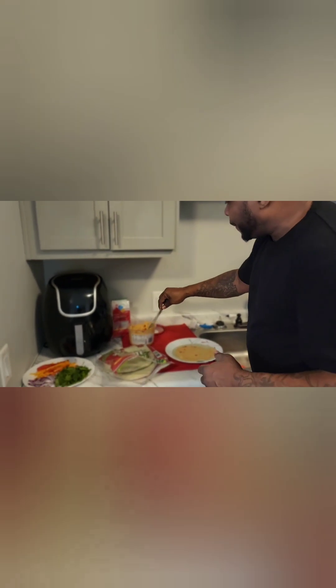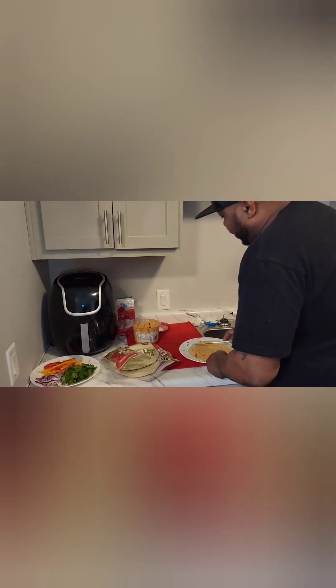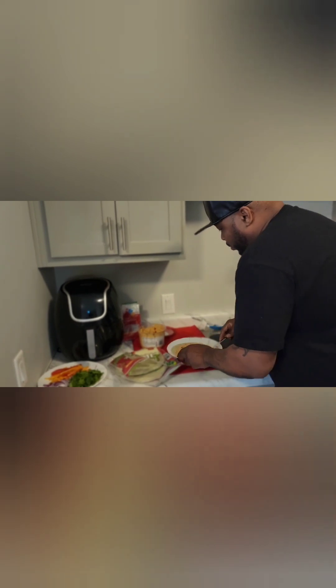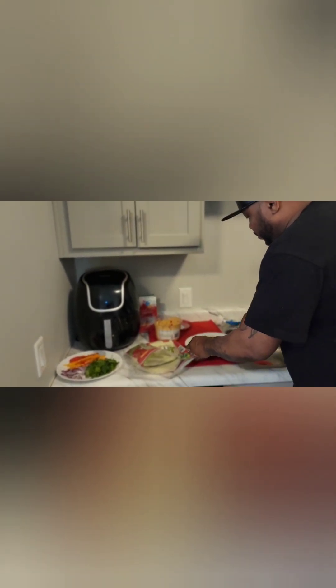You wouldn't actually think that there's no meat in here. Matter of fact, my lady had made it for me and I've been hooked on them ever since. With us being on our health journey - or I should say, health is wealth journey - we really want to try to get ourselves together, so this is a great example of what you could use.